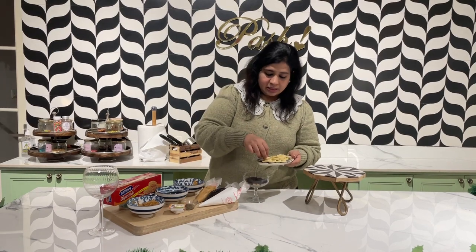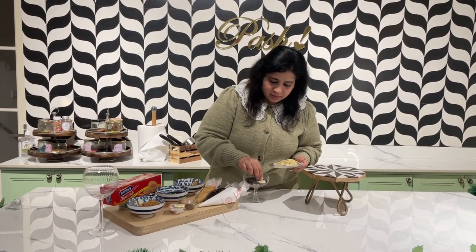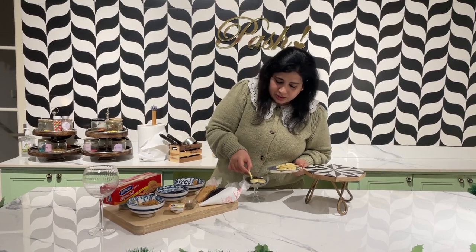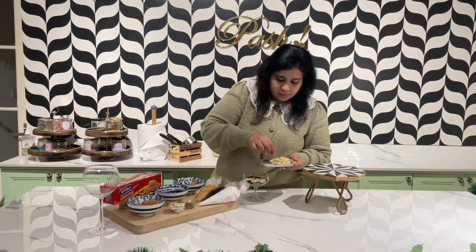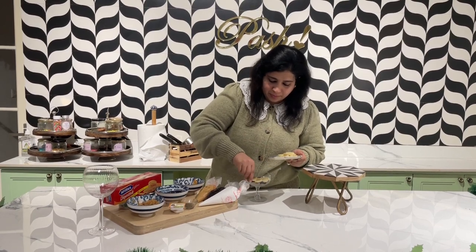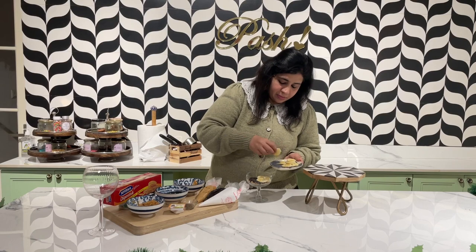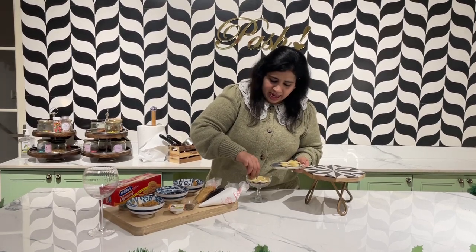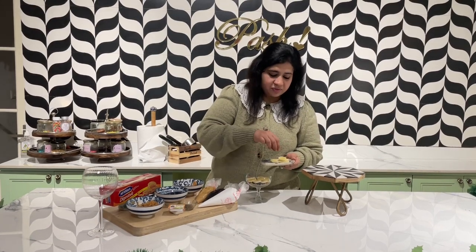Then of course the bananas — layer it up nicely because this is the main star of the dish. This serves one portion; you can make as many portions as you want and you can make it in advance and keep it in the fridge.